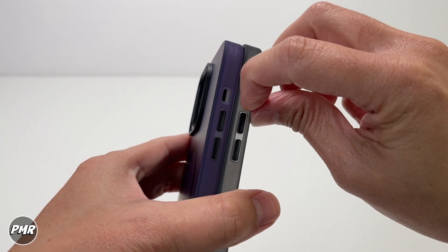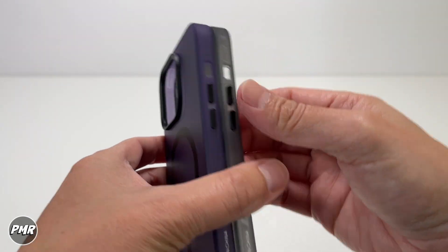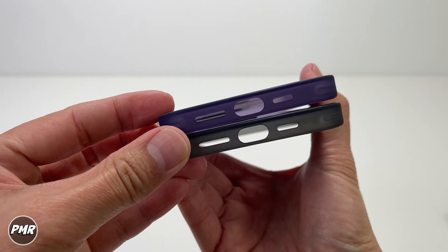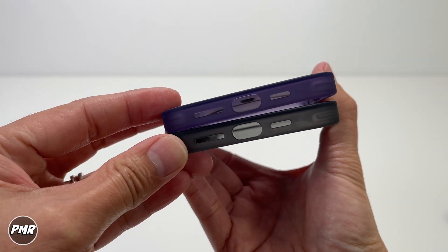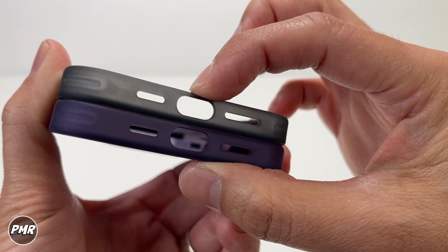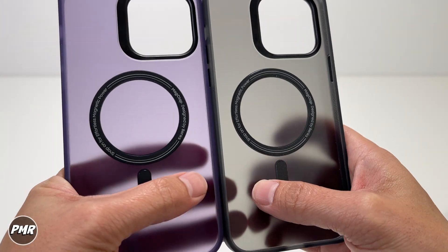The mute switch cutout may be a little on the small side — we'll check that later. Then you have the volume rockers, also made of metal and should be clicky. Going down it just says 'Made in China.' At the bottom you have your lightning connector and the speaker cutouts — one is bigger than the other to match the phone. We always press down on the lightning cutout to check it's not flimsy, because putting the connector in and out over time can cause it to rip. This one is not flimsy at all.